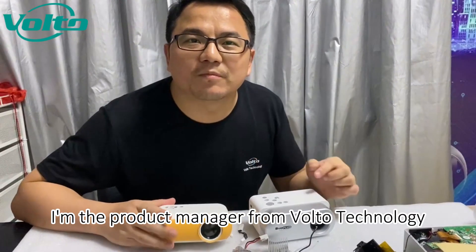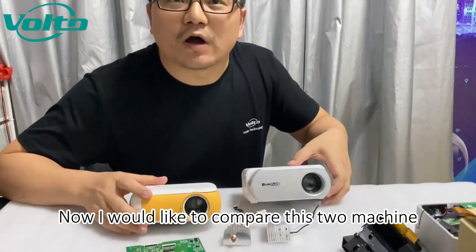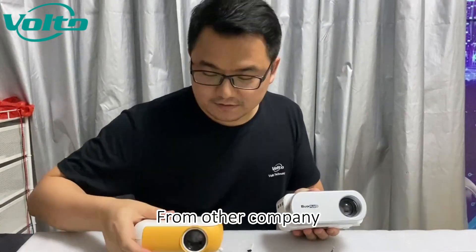Hi my friends, this is Jackie. I'm the products manager from Volto Technology. Now I would like to compare these two machines. As you know, this is our Bacplus V1, and this is another one from Trans-D company.